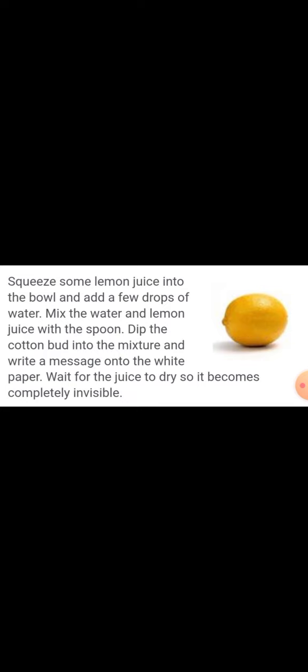Squeeze some lemon juice into a bowl and add a few drops of water. Mix the water and lemon juice with a spoon, dip the cotton bud into the mixture, and write a message on white paper. Wait for the juice to dry so it becomes completely invisible.